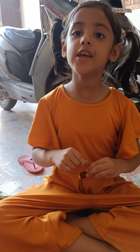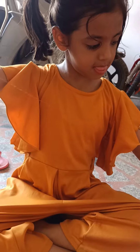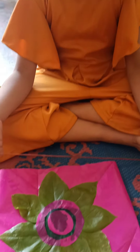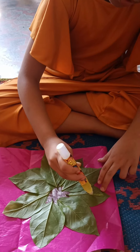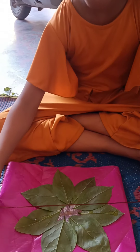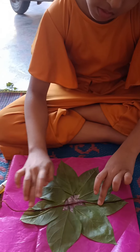Then we use thread for making a ribbon. Use this colorful thread, so paste it and then press it.